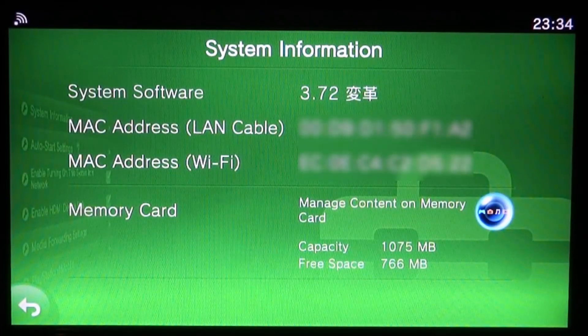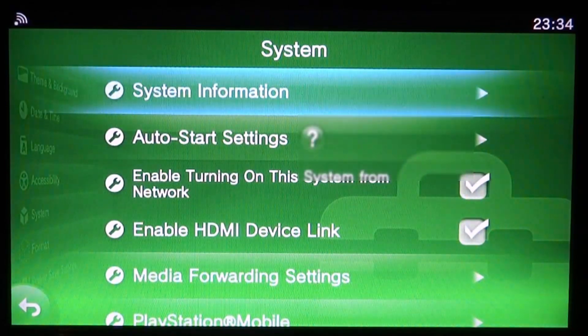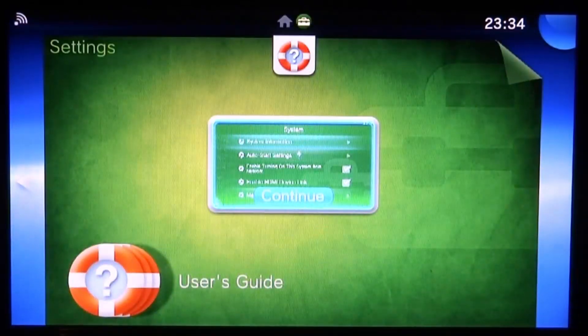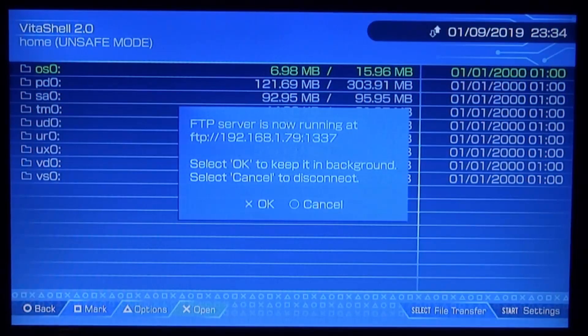This tutorial will teach you how to downgrade your 3.72 PS Vita or PSTV to 3.65. All you need is HENkaku 2 installed — I already have it on this device, as you can see by the two Chinese symbols next to 3.72. Close out system information, then open up VitaShell. Make sure your custom firmware is running, then press Select to open the FTP server or USB connection and connect to your PC.